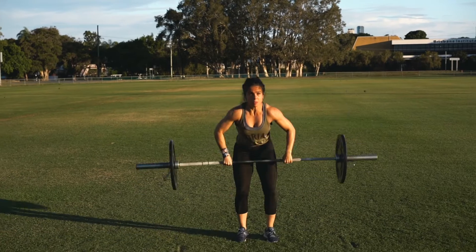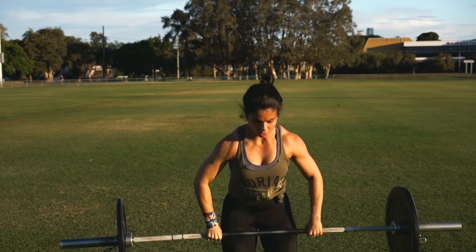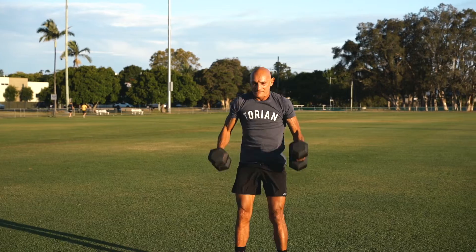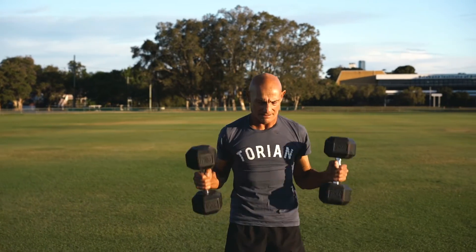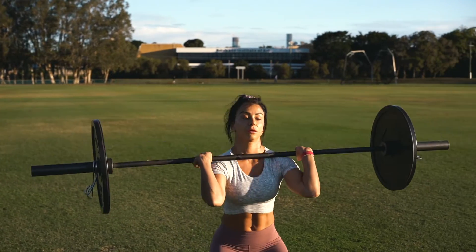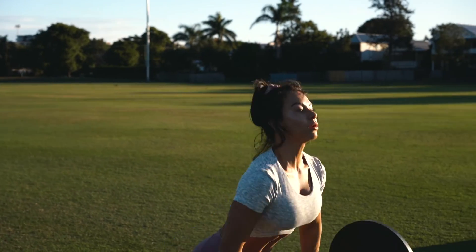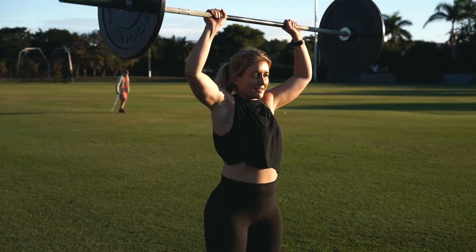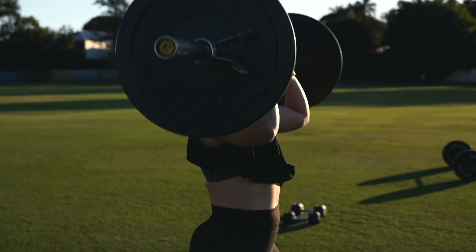What is up team? Welcome to Torian Land Day 63. Today we have two parts.